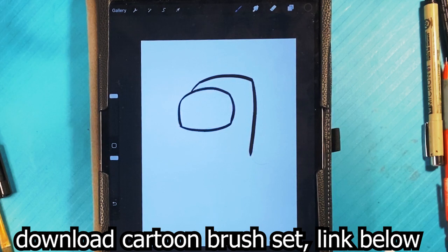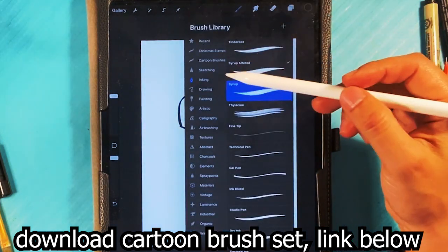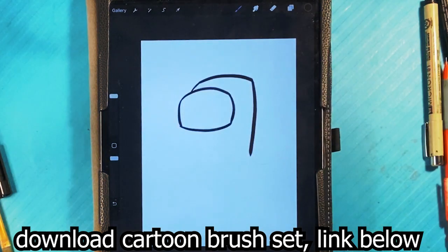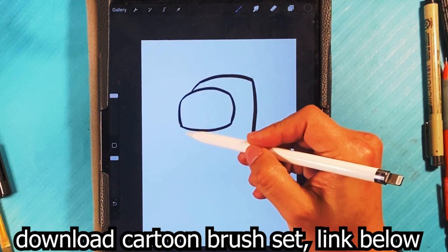Go back to the brush. I'm using the cartoon brush set, the standard. You can download that at the link in the description — go to the Gumroad. There's a lot of free stuff there too, so go take a look at that.